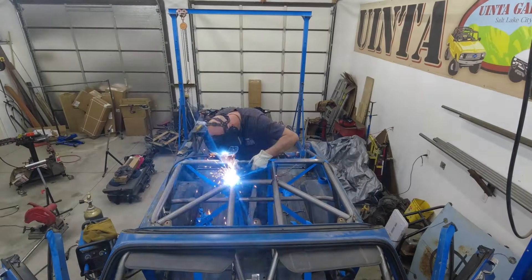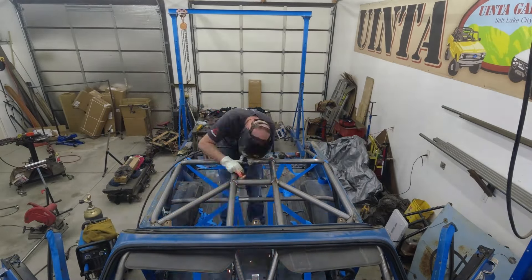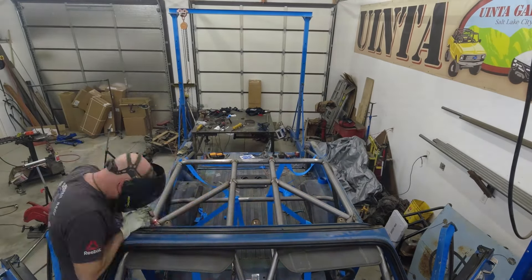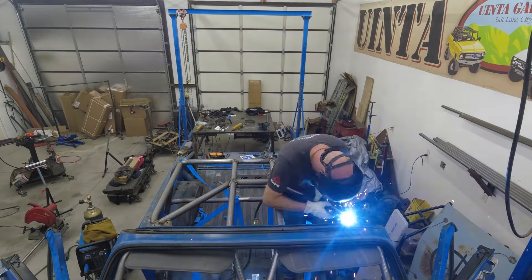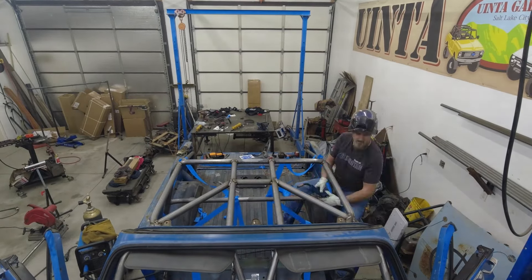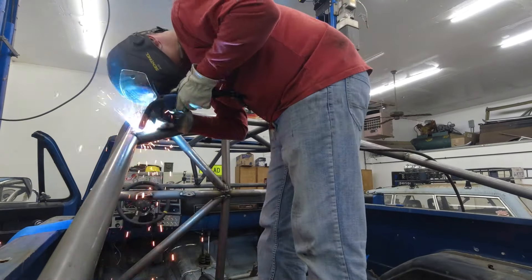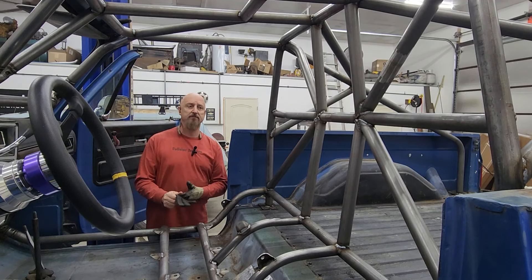Once all the tubes were placed, it was time to do a ton of welding. That is the last of the support tubes.